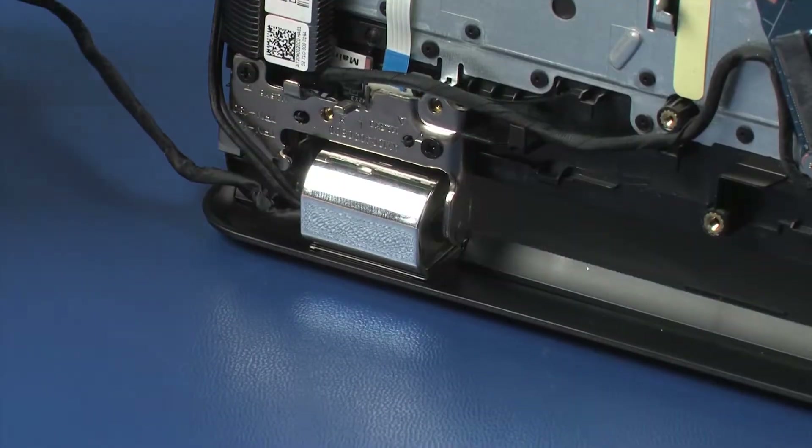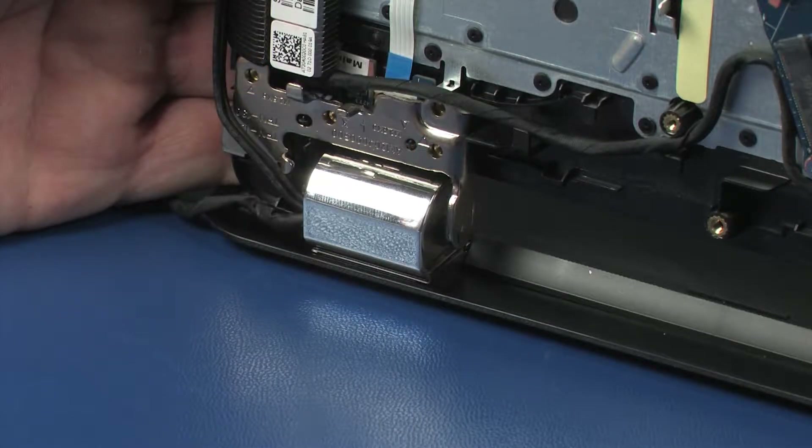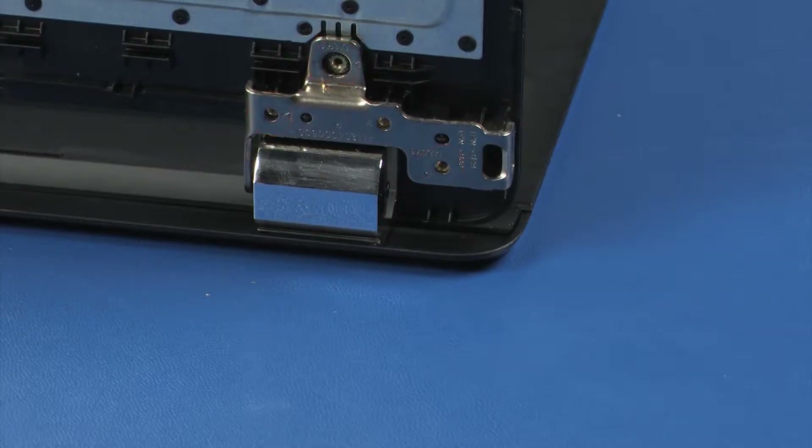While supporting the top cover, remove the two 6-millimeter P1 Phillips-head screws that secure the left display panel hinge to the top cover. Remove the two 6-millimeter and one 2-millimeter P1 Phillips-head screws that secure the right display panel hinge to the top cover.